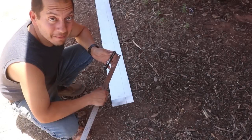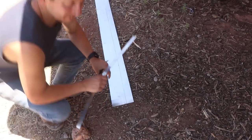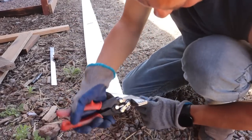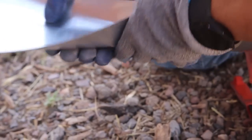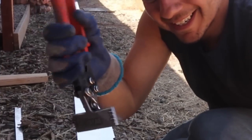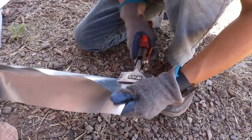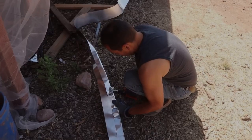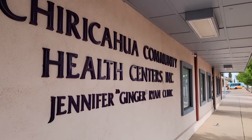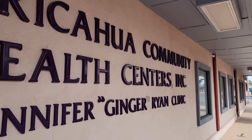Now that I got this all marked out, let's get to folding. I'm going to use this to give a little bend in the metal first, then give it a little bit more bend with my hands, then give it the final seam. I'm about to head in for kind of an unexpected appointment - we're going to have them check out my lower blood pressure and see if I can get off these meds. Wish me luck.